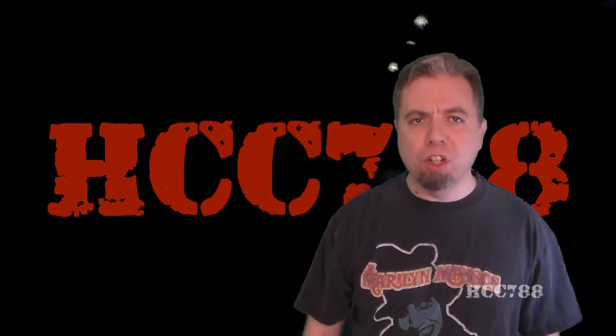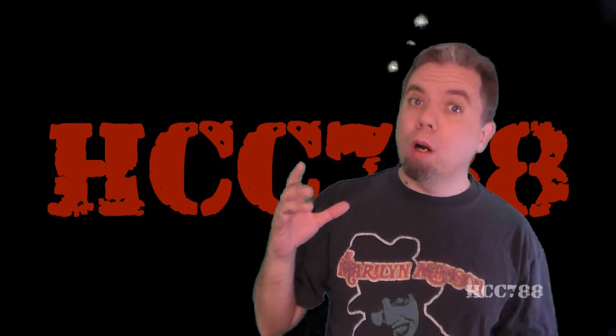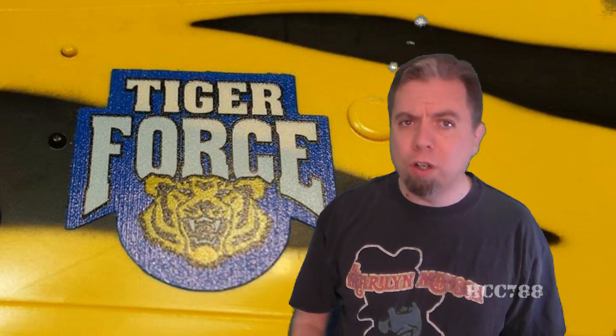Hello everybody, Hoodie and Cobra Commander 788 here, and it's time for another vintage G.I. Joe Toy Review. As promised, this review will continue Tiger Force Month. For the entire month of April in 2016, all of the main reviews on this channel will look at Tiger Force toys. And this is the review I wanted to do last week — I wanted to kick off Tiger Force Month with a bang. It's still an exciting toy to look at for week two of Tiger Force Month.